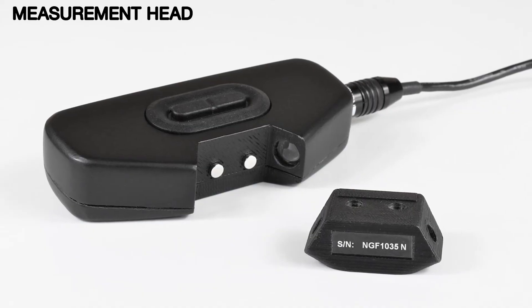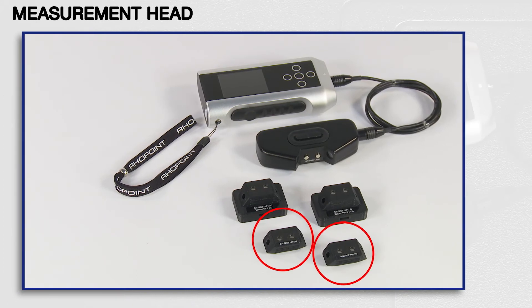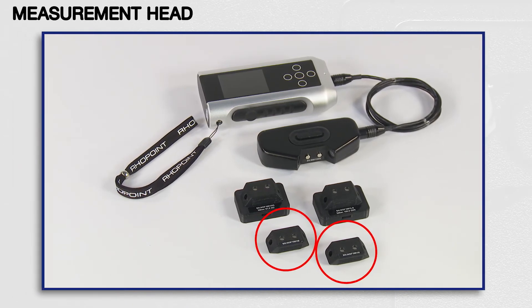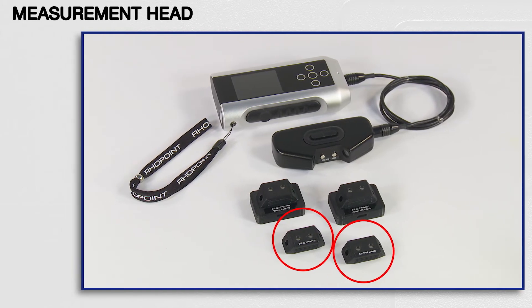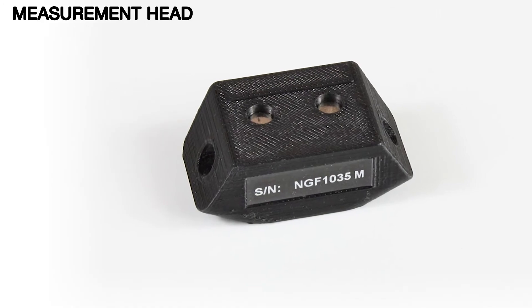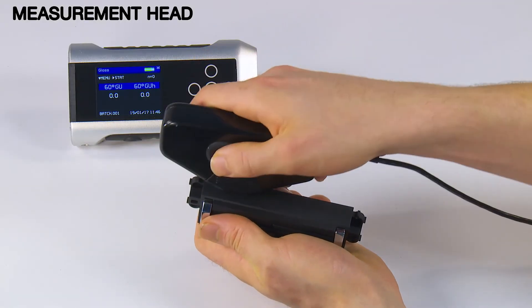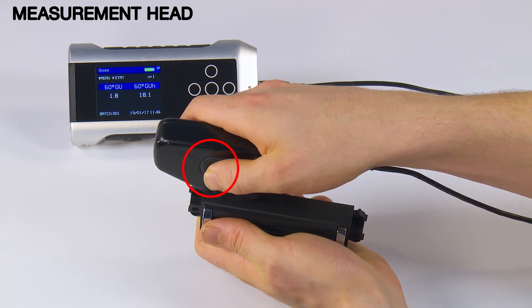The instrument is supplied with interchangeable measurement adapters: a standard adapter and a magnetic surface adapter for increased repeatability for ferrous materials. Both adapters can be replaced if they are damaged. The measuring head is ultra-lightweight with integrated measurement buttons for single-handed operation.